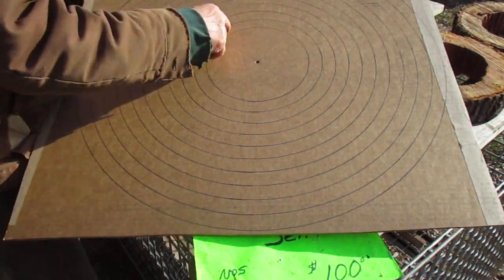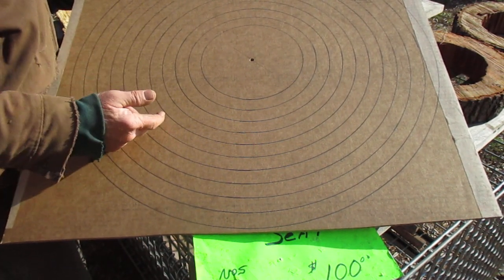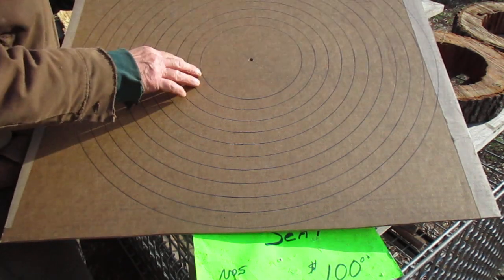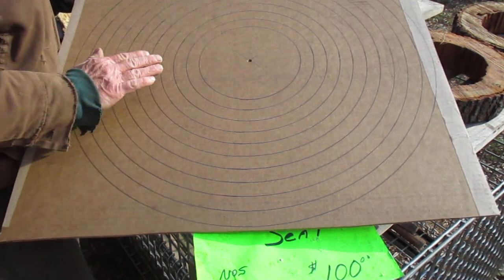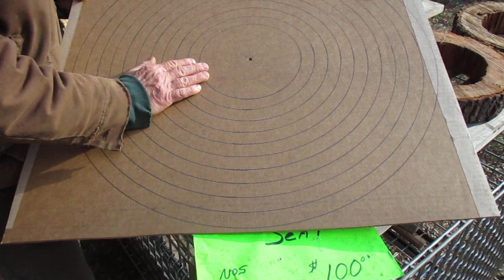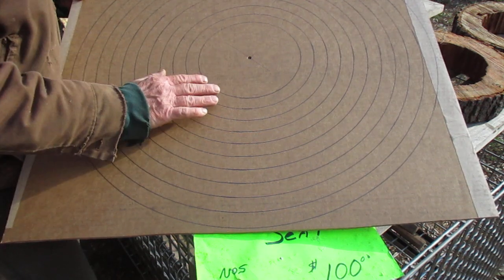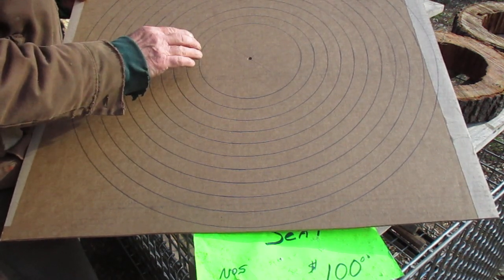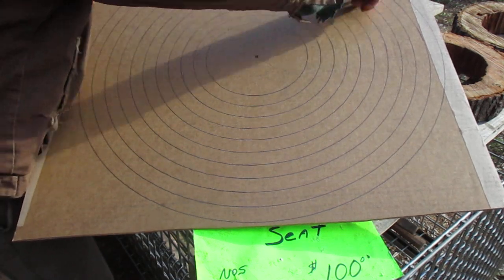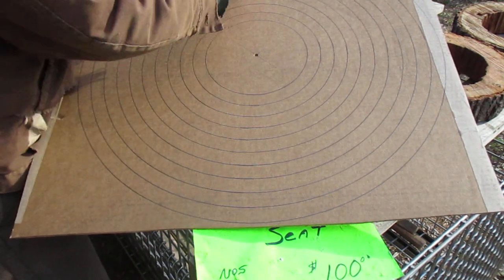What causes the cracks or the checking in the end of a log? To me it's caused by shrinkage, and the shrinkage is caused by the water going out of it. So people put anchor seal on it so the water doesn't go out as fast and then it won't check. But it's the stress from the water going out that creates the problem. If this band here shrinks at the same rate as this band here shrinks, the distance here is so much greater that it's going to want to separate or check.